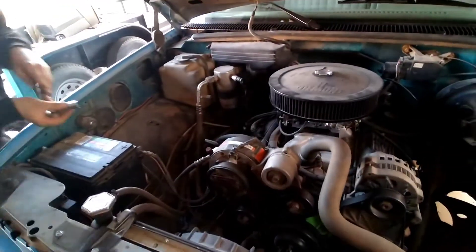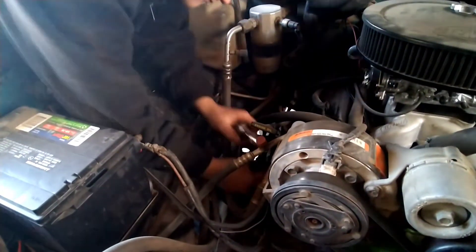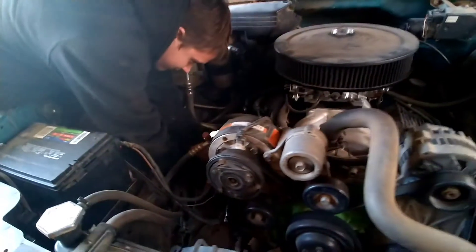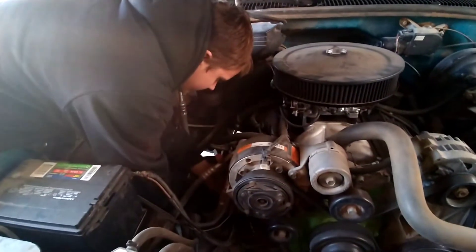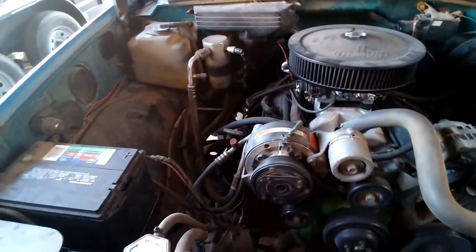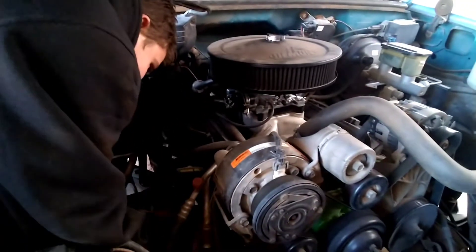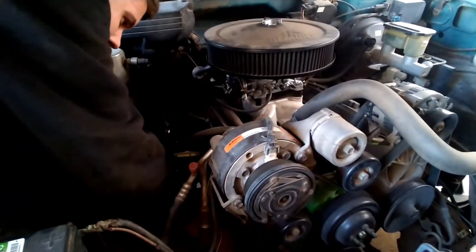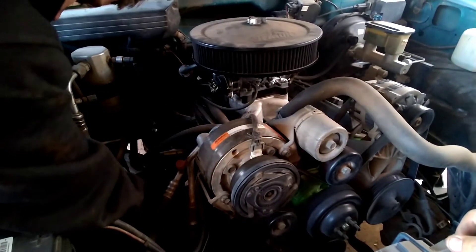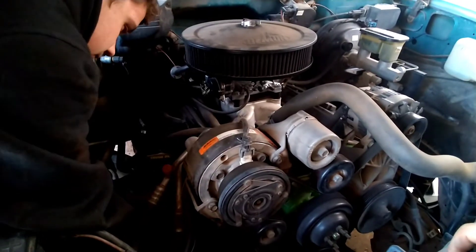I'm going to get my brother to pull a plug out of here and we're going to see what gap I have these at. I'm pretty sure I just pulled them out of the box. With a high compression engine — like 10 to 1, 10.5, 11 to 1 — you generally got to close your spark plug gap, because as cylinder pressure increases it's kind of like adding boost. Everyone knows if you add boost you want to close your spark plug gap, and compression is the same thing — you're adding cylinder pressure, so you want to close your spark plug gaps.